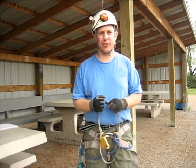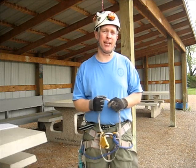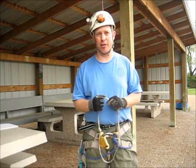Hi, this is Rick from Coffee Creek Gear. This will be the first in a series of videos showing the advantages and disadvantages of different chest harnesses for the frog ascending system.